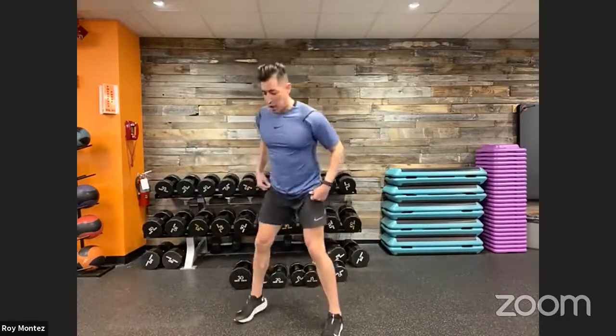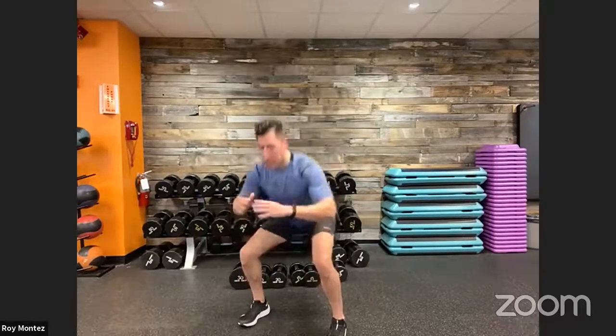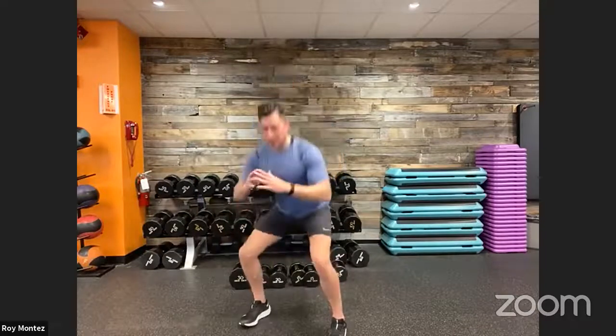Let's go into a few bodyweight squats, because movement number one calls for it. Nice squat down and right back up — a few bodyweight squats to warm up our legs, get that motion going, get that movement pattern flowing.